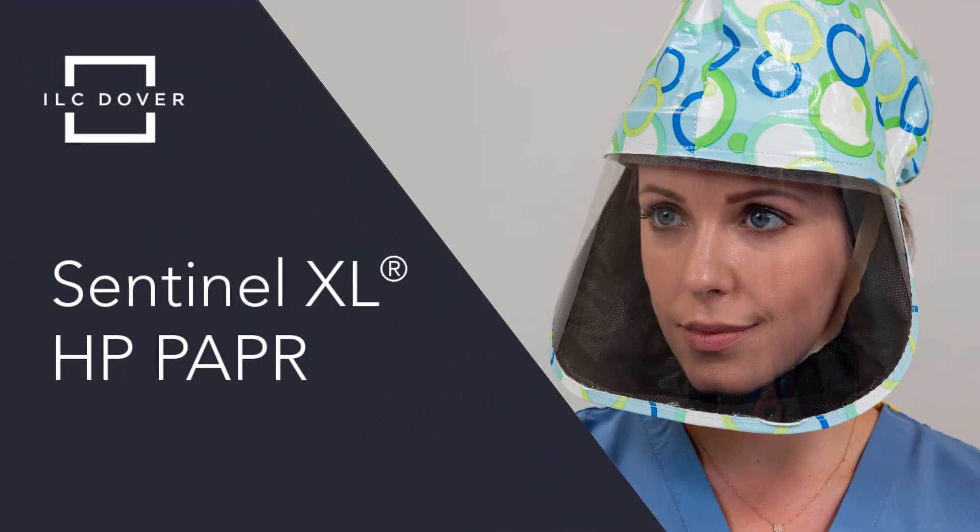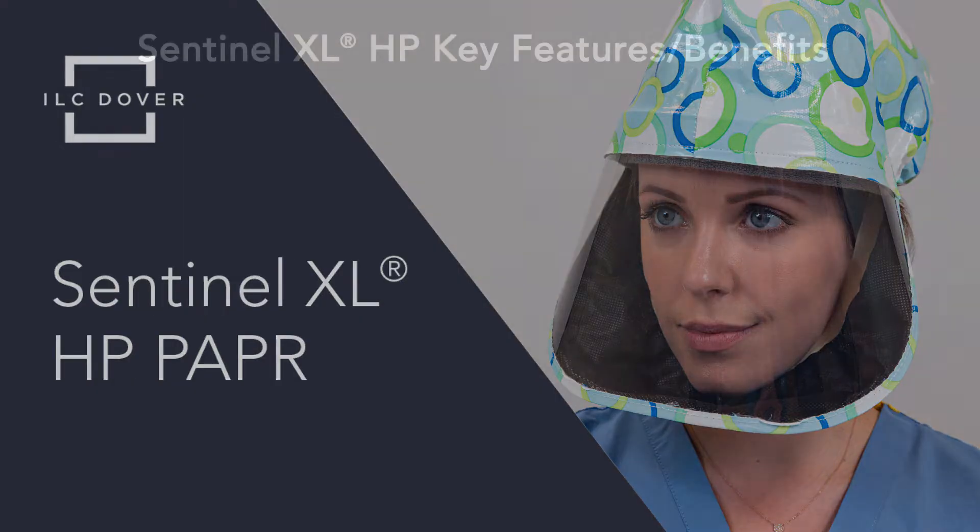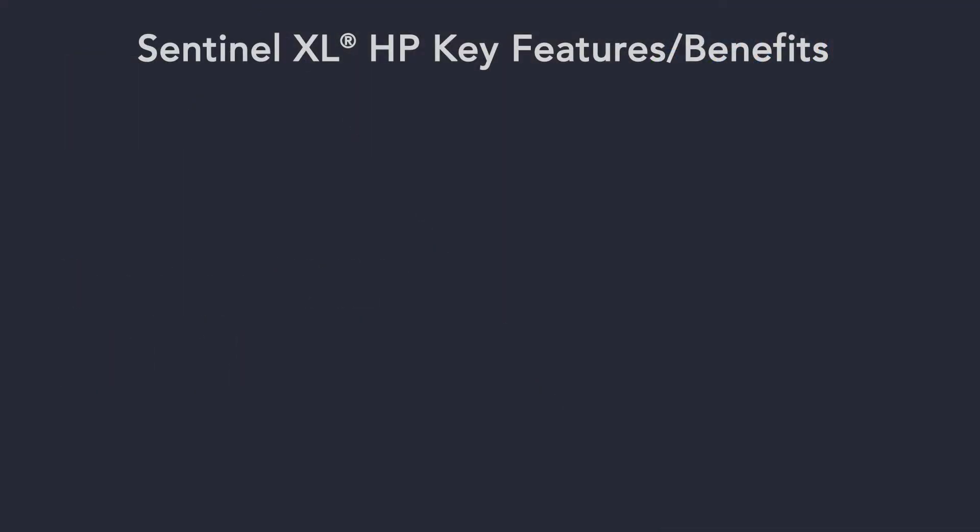Introducing the Sentinel XL HP, a high-performance PAPR specifically designed to provide health care professionals with superior respiratory protection against a range of infectious diseases. The Sentinel XL HP system offers compelling advantages over similar systems.